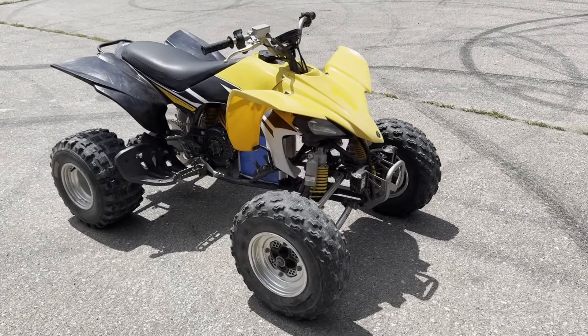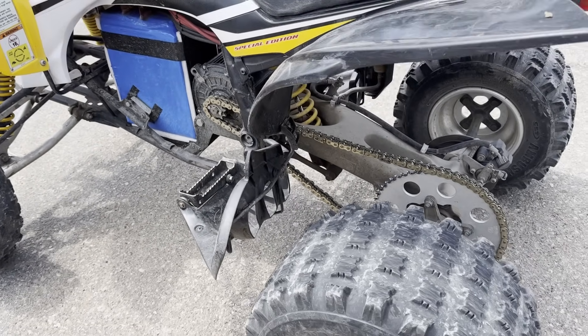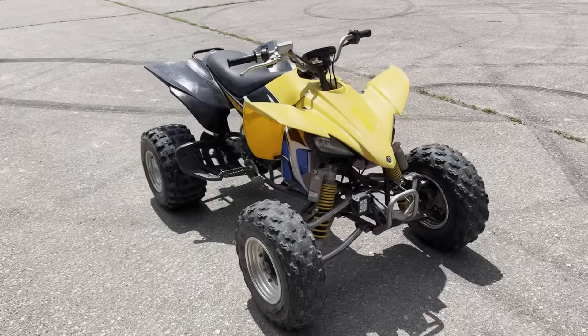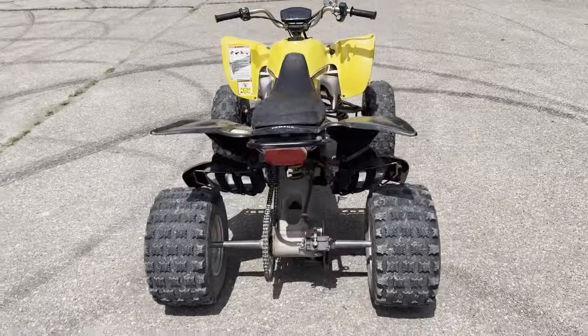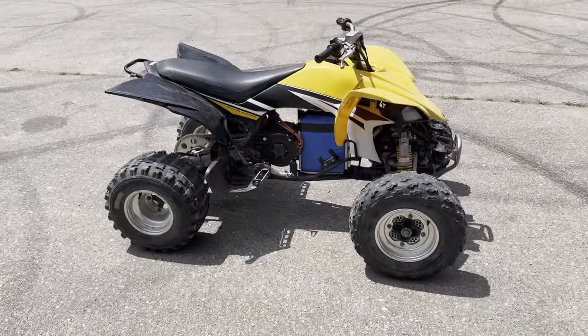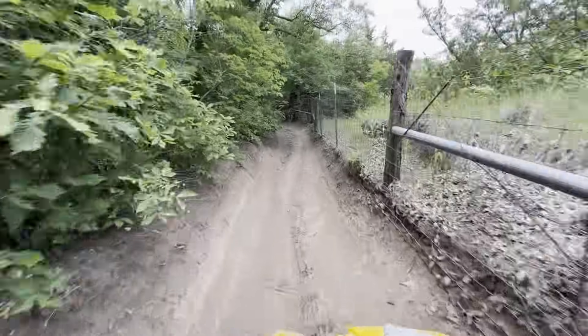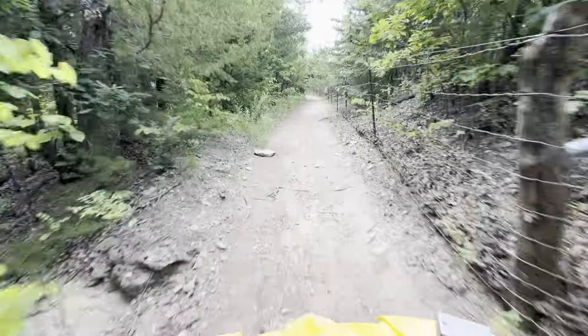Before you comment that I should paint the battery black or wrap it in black tape, let me explain why I didn't. The more you wrap up the battery, the longer it takes for the battery to cool off, because the heat has to travel through more insulation. Now that I've ridden it a few times, I know that's not really a problem, but I didn't want to risk it. The frame is rusting in some spots and the paint's starting to come off the front suspension, so I'll probably strip the whole quad down and paint the frame — and at that point, I'll put some black tape on the battery.